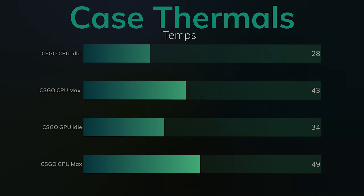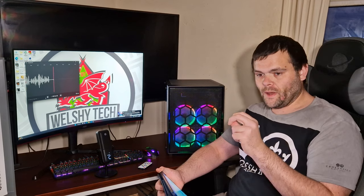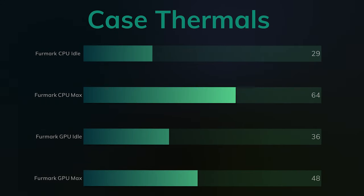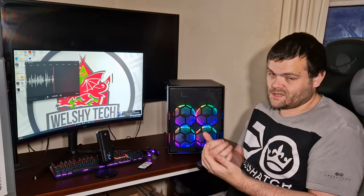I included FurMark because you can do individual testing — you can test the CPU on its own and the GPU by itself. I ran each benchmark separately for 10 minutes. The CPU idles were 29°C and the CPU max was 64°C, which is expected given it's a very heavy CPU stress test. The GPU idles were 36°C and the GPU max hit 48°C sustained over the full 10 minutes. Generally the thermals were good, so that's a pro.